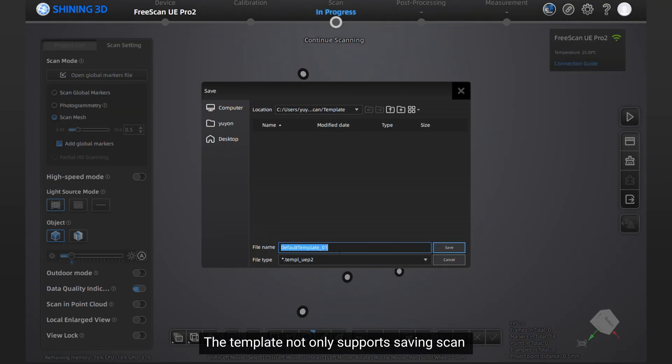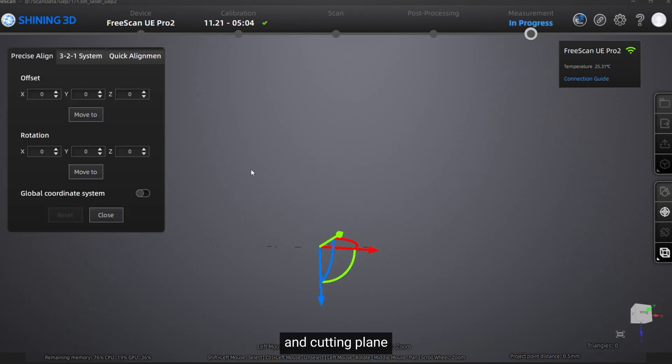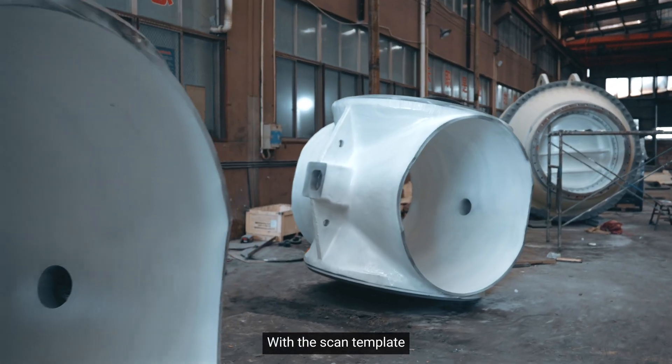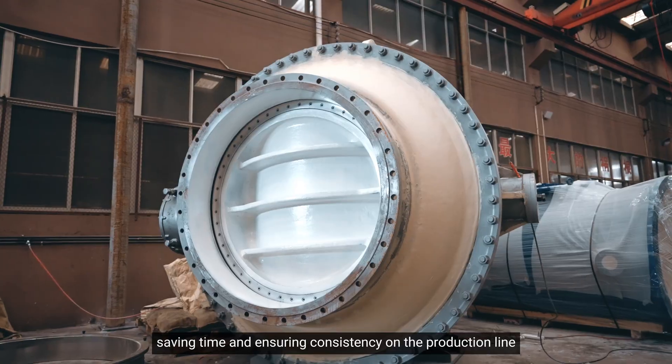The templates not only support saving scan and mesh parameters, but also can save coordinates aligned global markers. With the scan templates, inspection can follow the same standard, same time and measuring consistency on the production line.